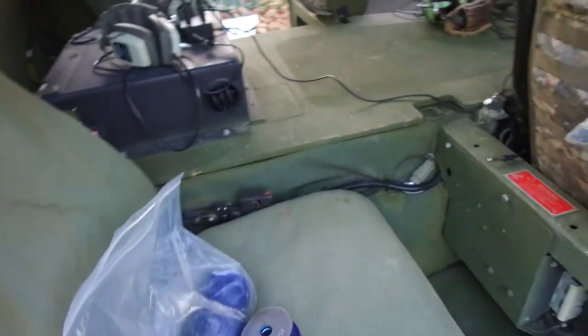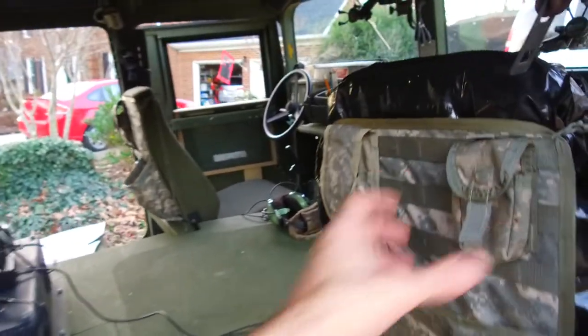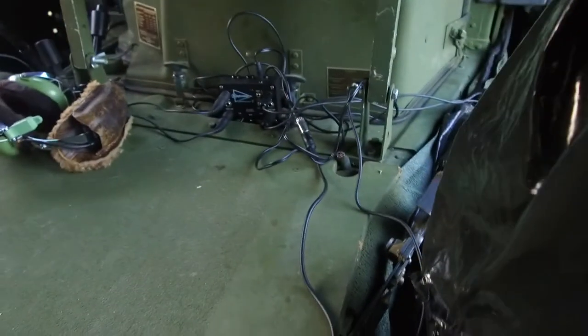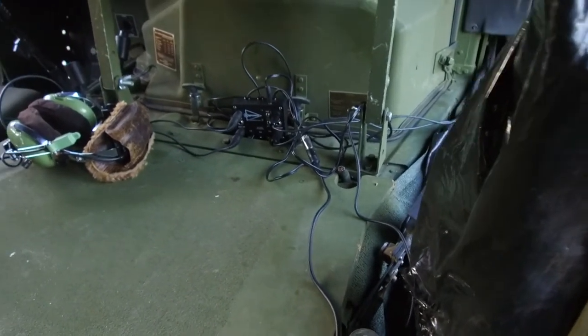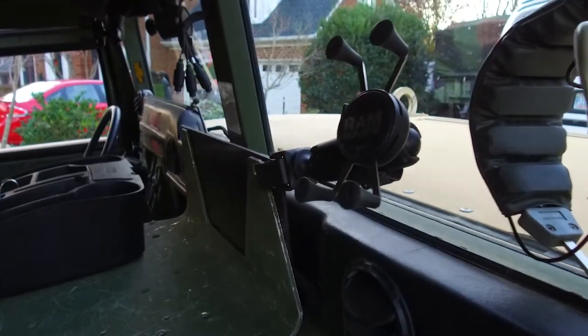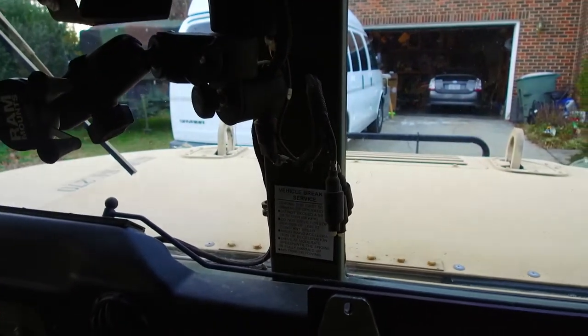On the interior, a couple of things we've done so far: we put MOLLE panels on the back of the two front seats with a couple of little pouches to put things in — I haven't started kitting those out yet. I've got an aviation intercom and headsets in here so we can all talk to each other when I've got people riding around. I've also got a RAM mount cell phone holder clipped up here and another one on the windshield wiper motor, so there are two places to put cell phones.